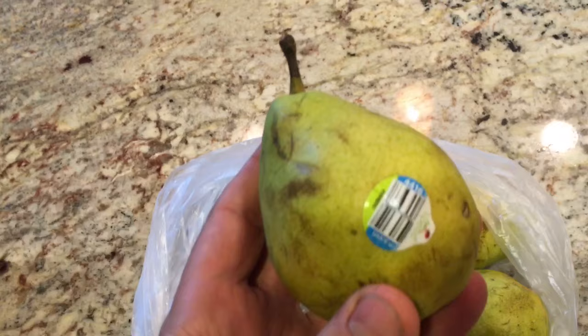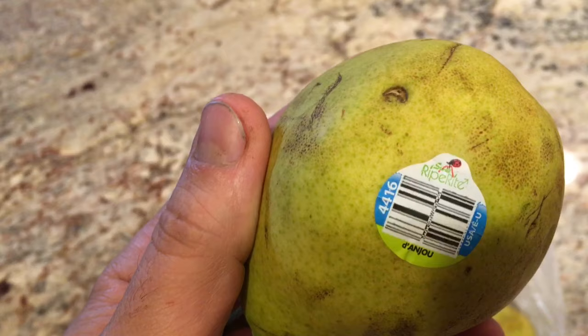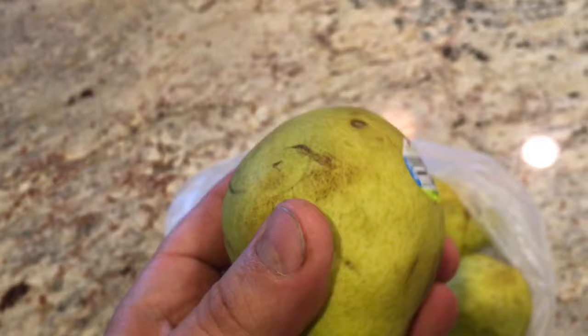I like to leave them in the fridge for quite a while till they start to get a little rotten. This brand is the D'Anjou pears that I bought from Sprouts or Kroger's, but bottom line you can take a look at this pear pretty clearly and see that it's not exactly ideally edible anymore.